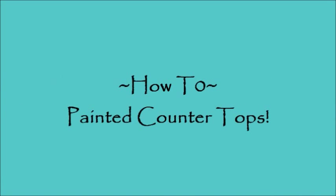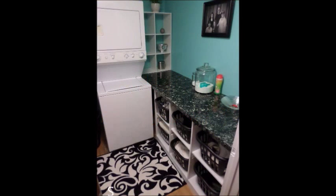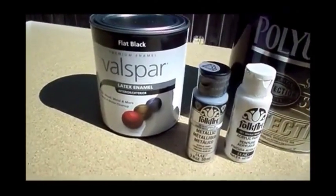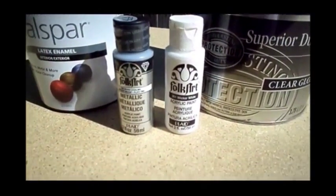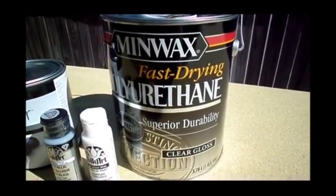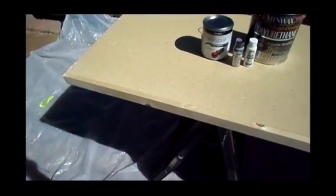Here's how I painted some countertops for my laundry room. This is what it turned out finished. Here are the products I used: black paint, silver and white craft paint from Folk Art, and a fast-drying polyurethane. I also used a roller and a plastic bag.